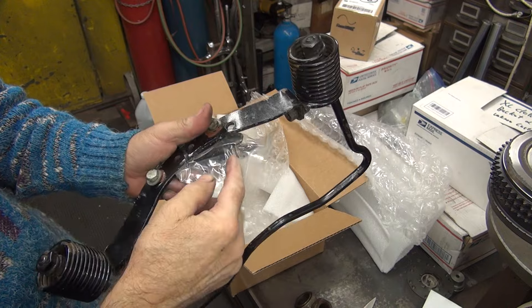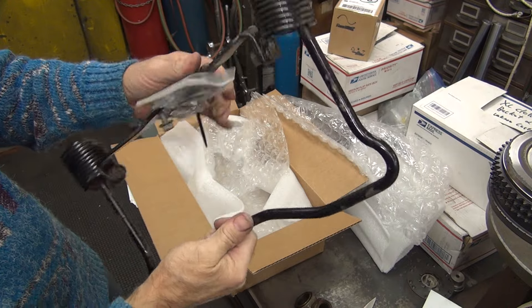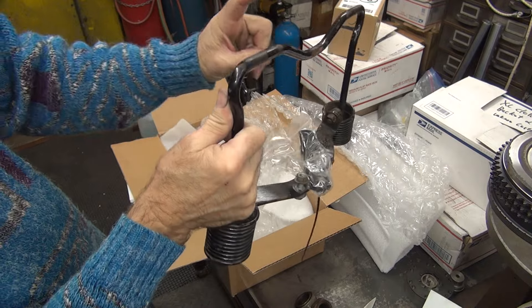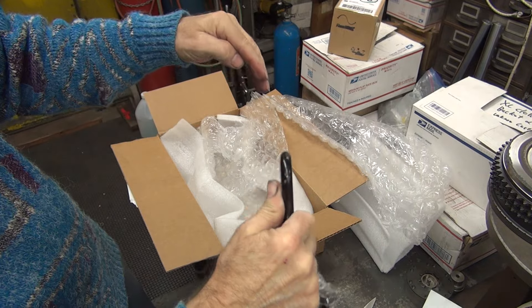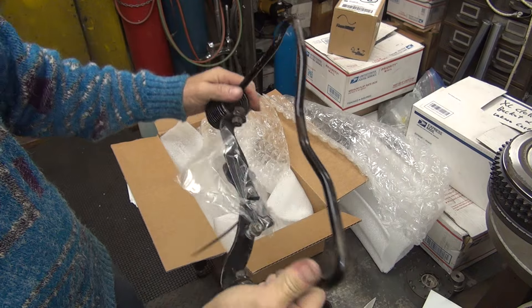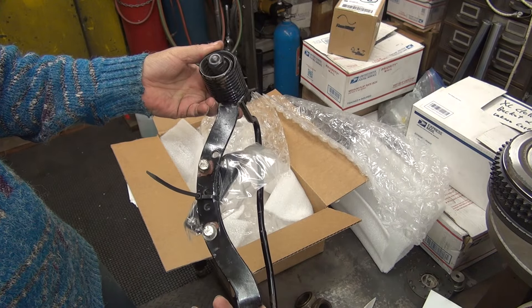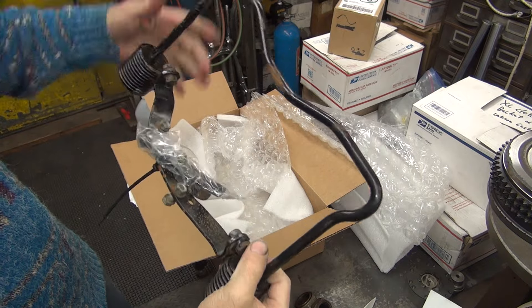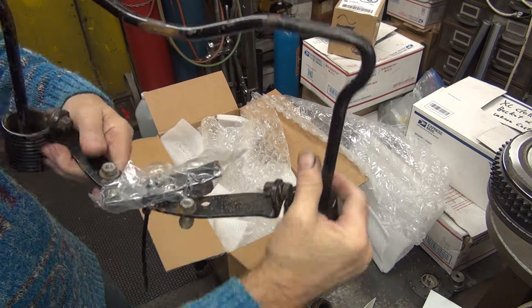It just slips in there — it doesn't have a hook on it. It just slips in, two-piece brackets, as opposed to the other one, which is one piece with a hook that goes around like this. This one kind of goes down and pops into a bracket just like that. So this is going to be your post-war stuff for sure with this kind of a bracket.